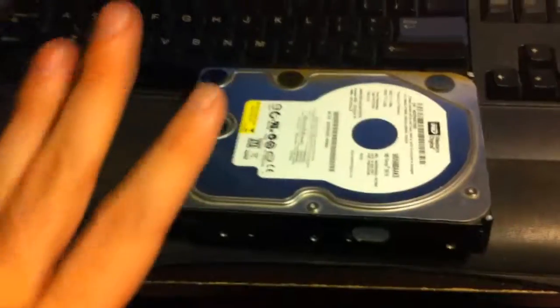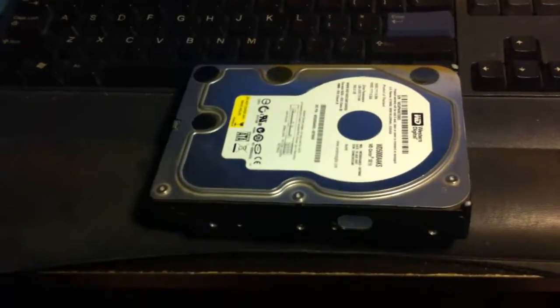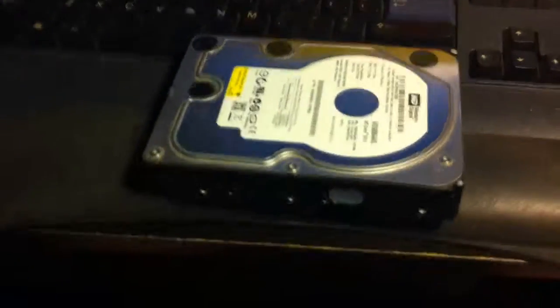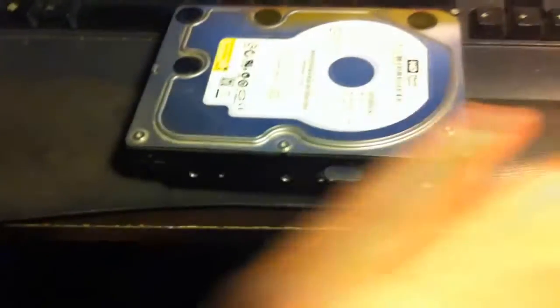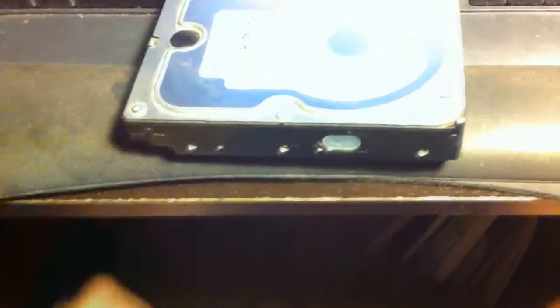Or it kind of recognized it, actually. In the BIOS or CMOS boot screen, this drive was on SATA 0 or 1, and it was just blank — like, it recognized that there was a drive there, but it didn't know what kind of drive it was.